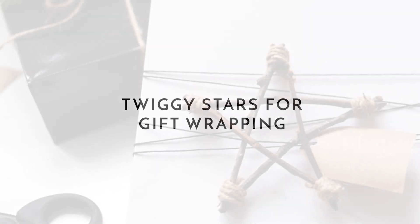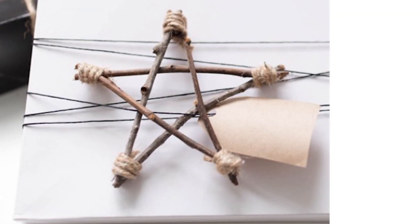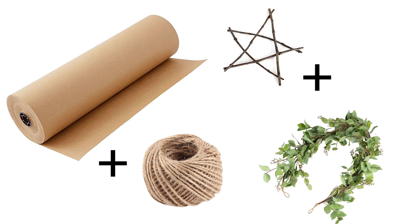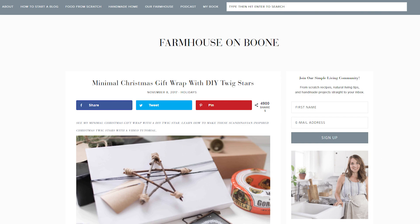While we're on the topic of wrapping gifts, this dainty little twig star craft could be a really cute addition to your presents this year. Wrap your gifts in brown packing paper, add some twine and fresh greenery, and attach your cute little twig star. This tutorial can be found at Farmhouse on Boone.